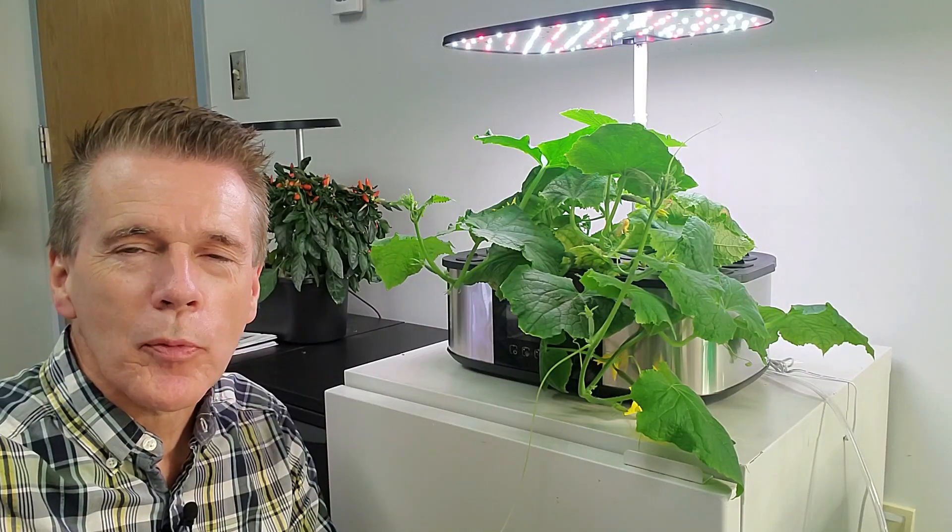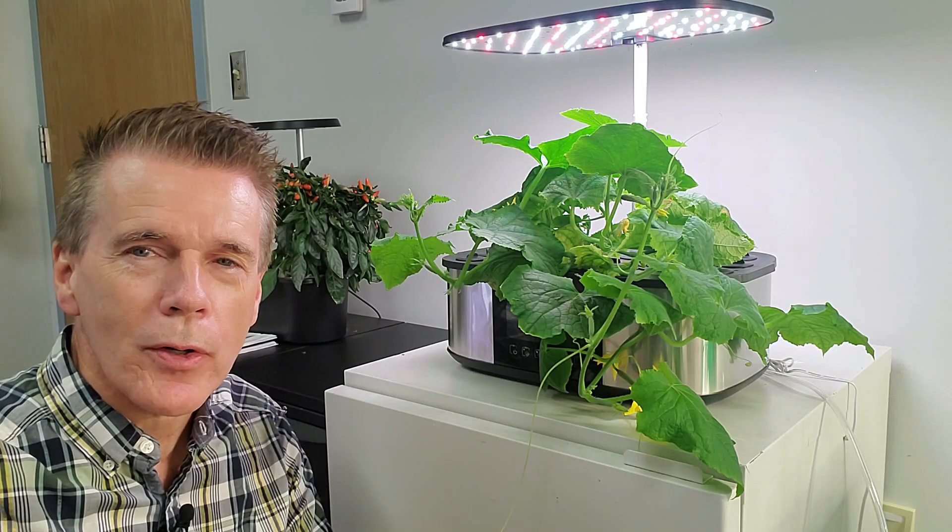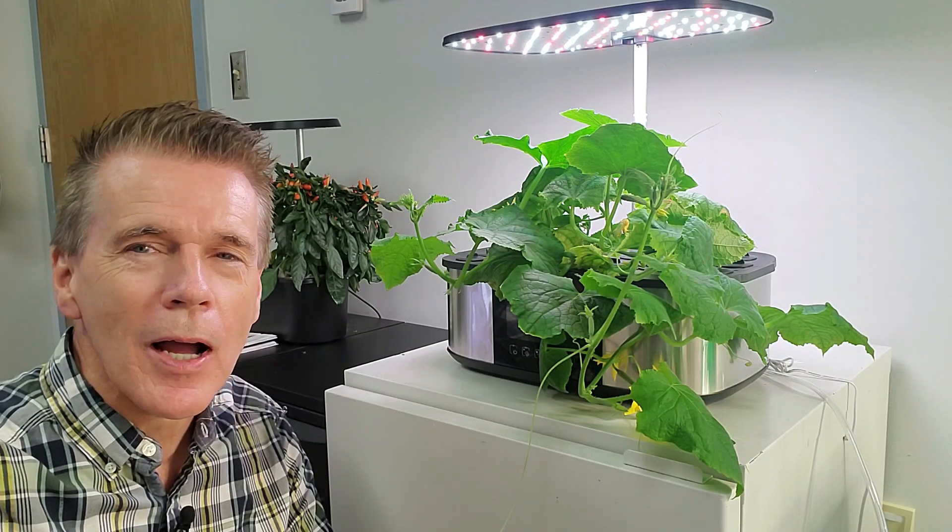Well, here's another crazy experiment. I'm trying to grow a cucumber plant indoors using a desktop hydroponic garden.